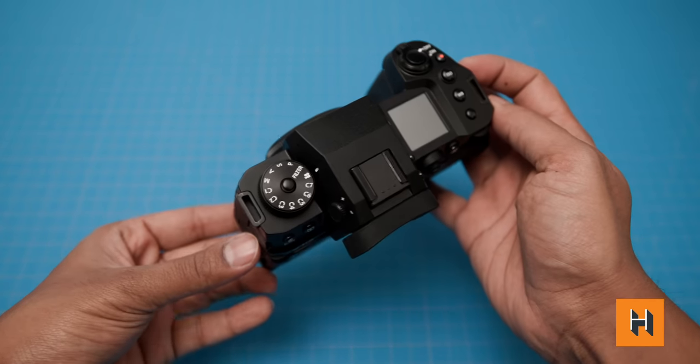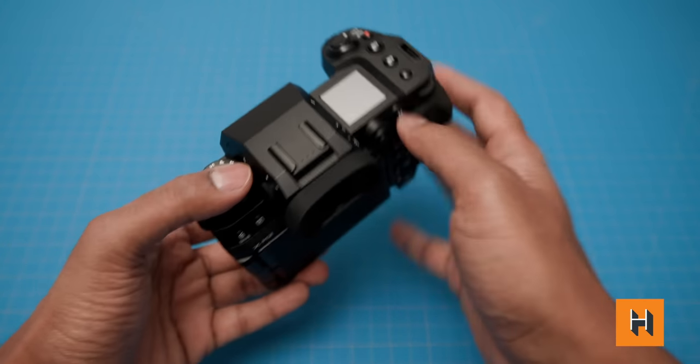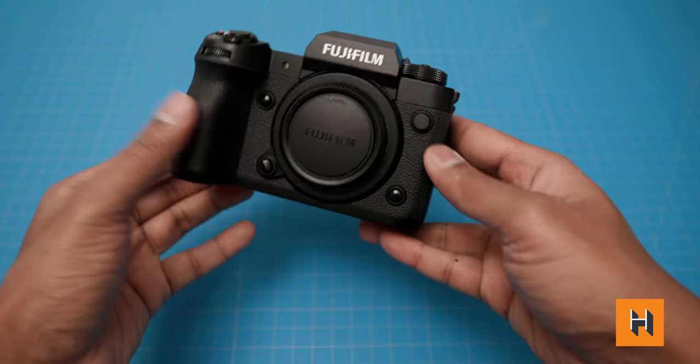Number two on this list is the pro body. This is something that feels denser but not heavier — if that makes sense. It's just comfortable to hold and use, especially in a more enthusiast and professional environment where you can rely on it to capture the results you need.